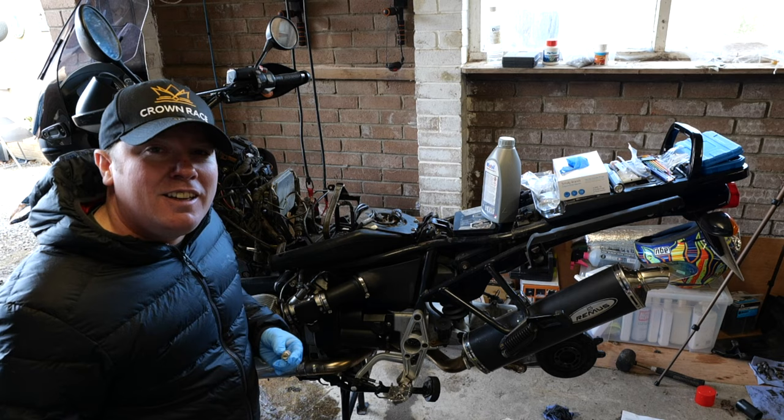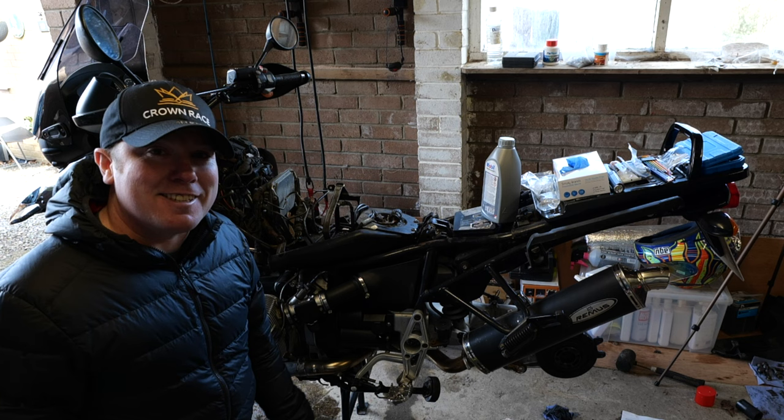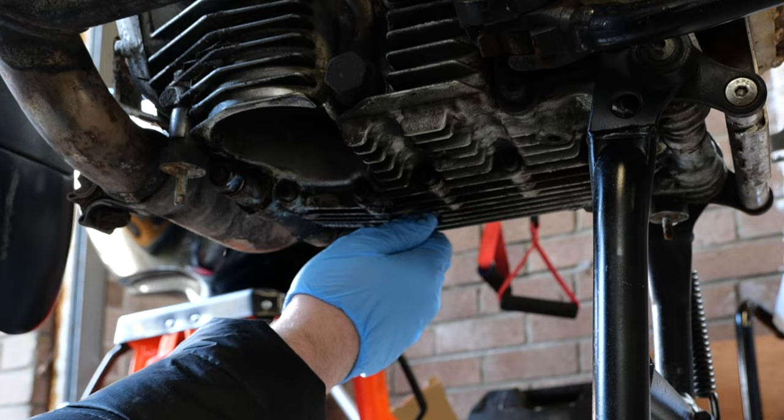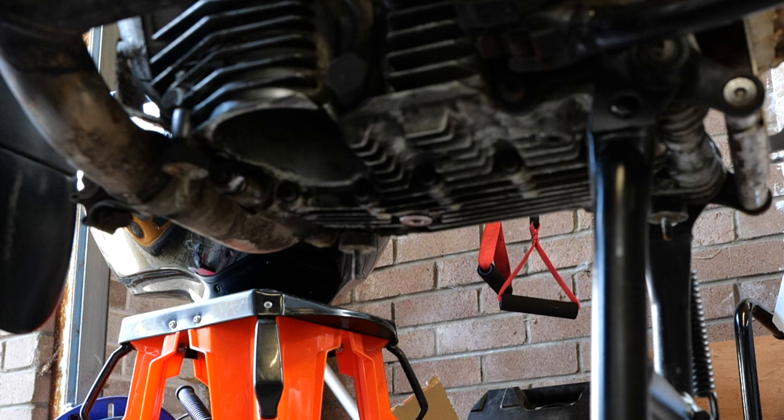I'm going to start off today with a new magnetic sump plug and washer and oil filter, and then I'm going to put the strap around the stand and the front wheel to stop it from going over like it did last week. The plan is to torque everything up at the end once all the bolts are in and once the filter's in, so I'm not messing about with a torque wrench every single time — just do it all in one go for efficiency.